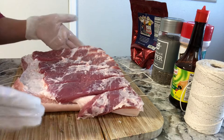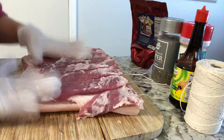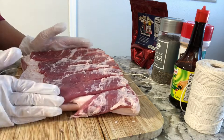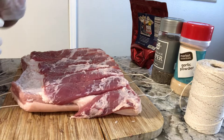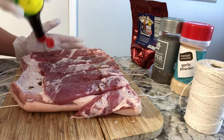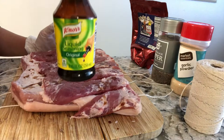Today we're going to make a lechon pork belly. I already sliced it here so the seasoning will go inside. This one is about four pounds — I cut some of the fat. We're gonna put some soy sauce, just sprinkle it like this and massage it.